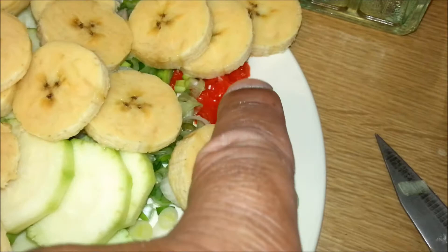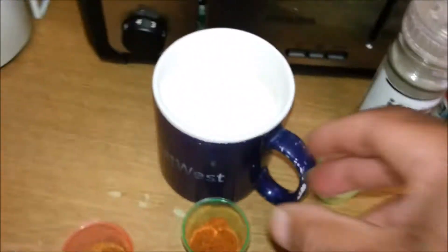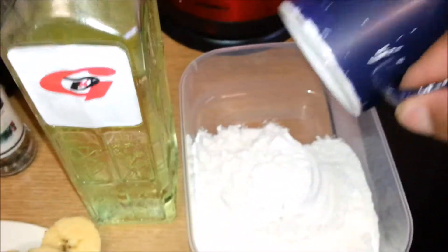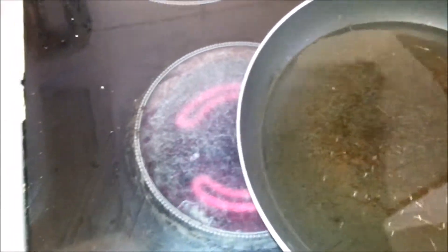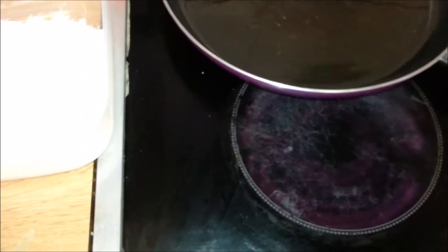I've got some jerk seasoning, a heaped teaspoon of each. Underneath here I've got some scotch bonnet pepper — you can see the red there — and some scallion going on. I'm going to mix all of these in together. I can smell my pot getting a bit hot now. If your pot's getting too hot, just pull it off the fire and rest it to one side, or turn your fire down — even better.